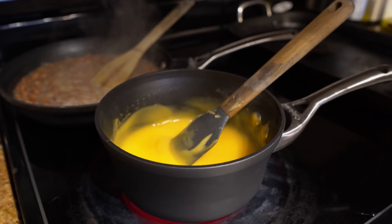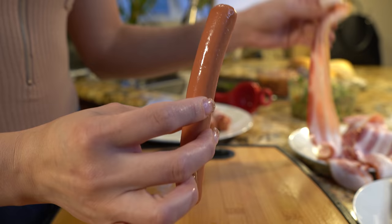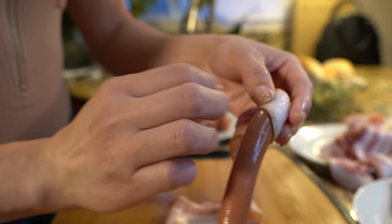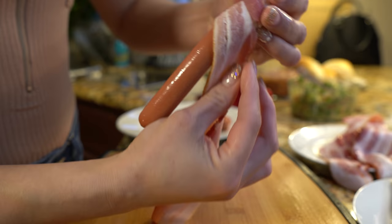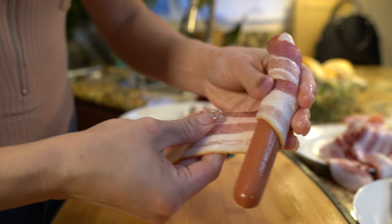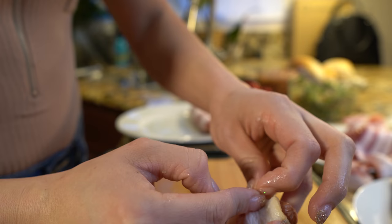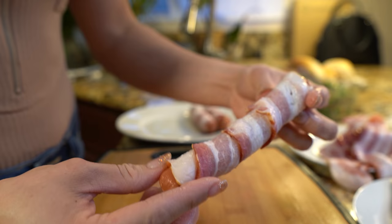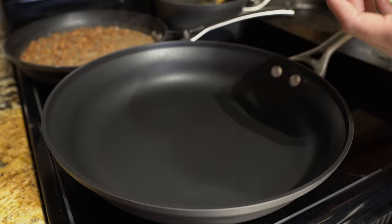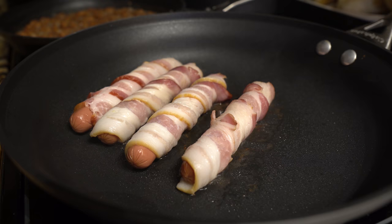Once the cheese and beans are done, start working on your hot dogs. Wrap each hot dog in a bacon slice — grab your bacon, tuck the edge at the top, and go around the frank trying not to overlap it. Make sure both edges are on the same side and tuck it in a little bit. Place the hot dogs flat in your frying pan, laying them on the edge, and cook until the bacon is fully cooked, about three minutes per side.